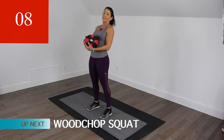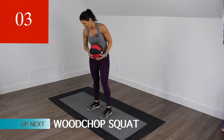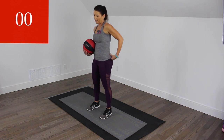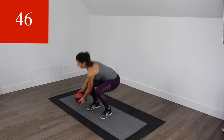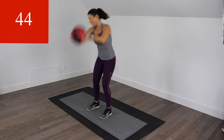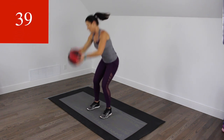Okay, we need that rest. Same thing to the other side. Here we go. It's okay if you don't come all the way down to the floor — maybe you're coming halfway, whatever you need to do.